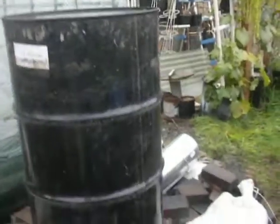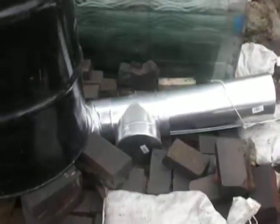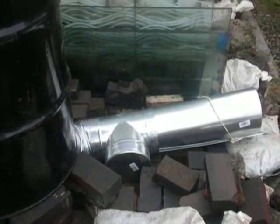It was raining this morning and this is the first I've been able to come out to it. Greenhouse jet heater underway. Enjoy your day. This is Old and Found. Bye-bye.